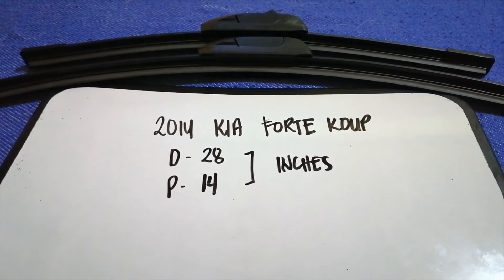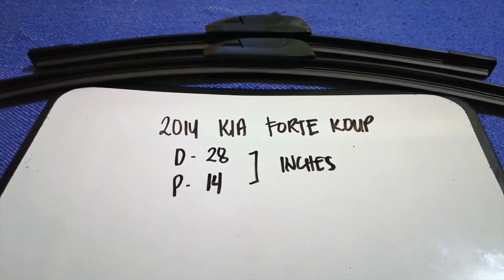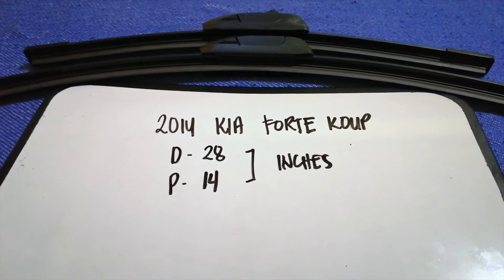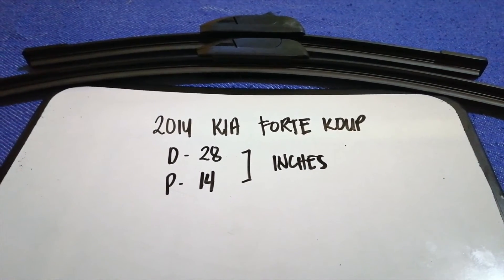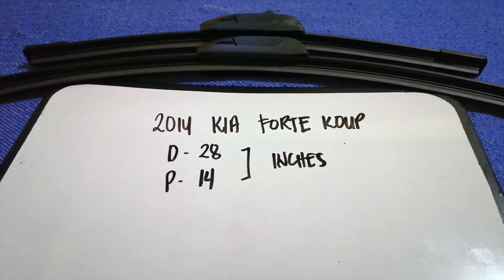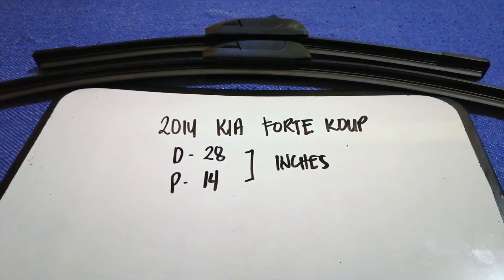Just check the video description and I will try to leave the info there as well. The wiper blade replacement size for the 2014 Kia 4-door coupe is 28 inches for the driver's side and 14 inches for the passenger's side. As you can see, the blade size is different for the driver and for the passenger.